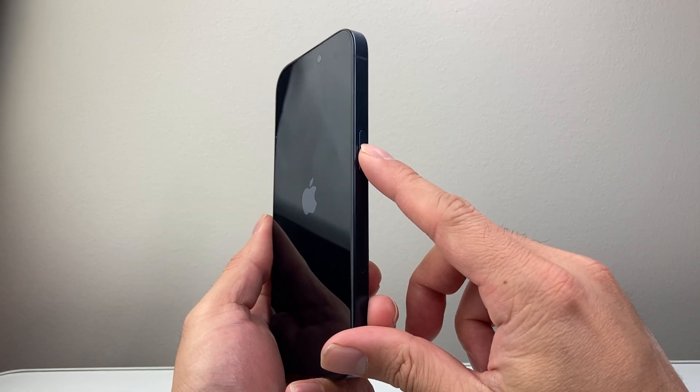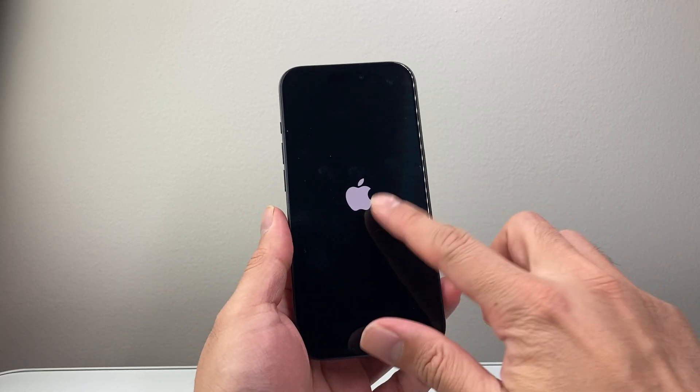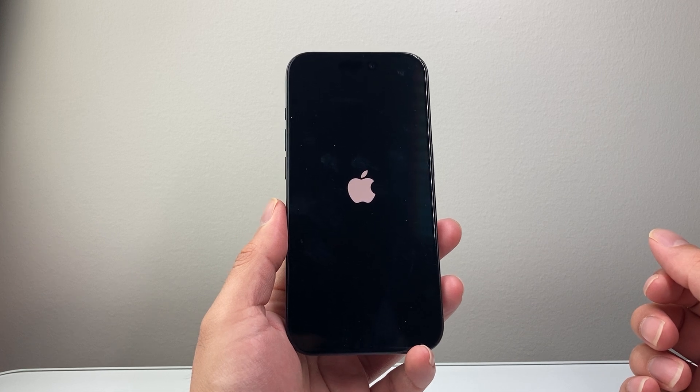Now when you see the black screen, if it's not turning back on, just hold on to the side button until the screen shows the Apple logo, or just plug it into a charger — whenever the phone is turned off it'll reboot whenever you're connected to charging.